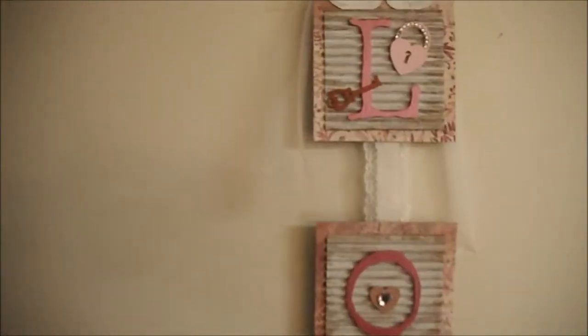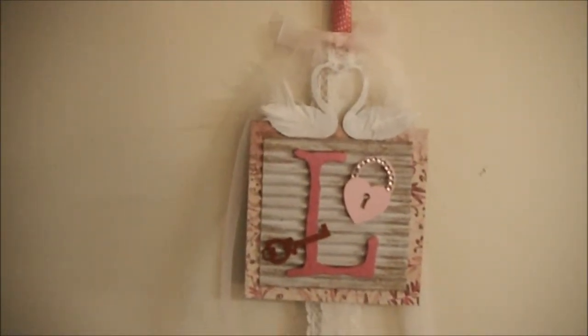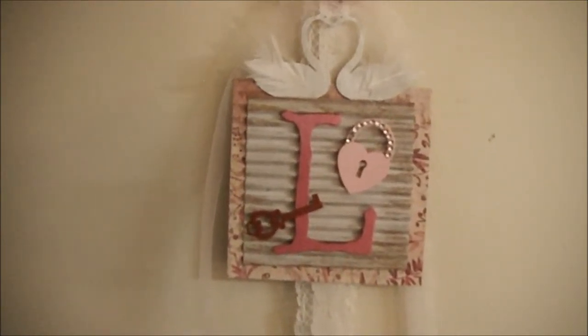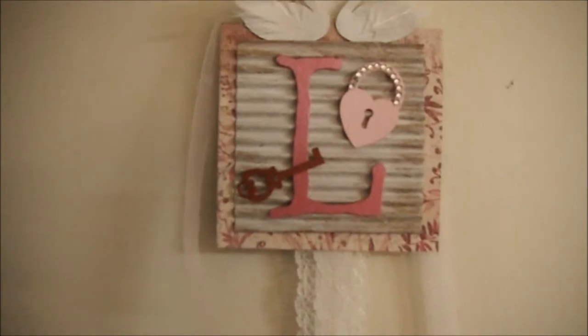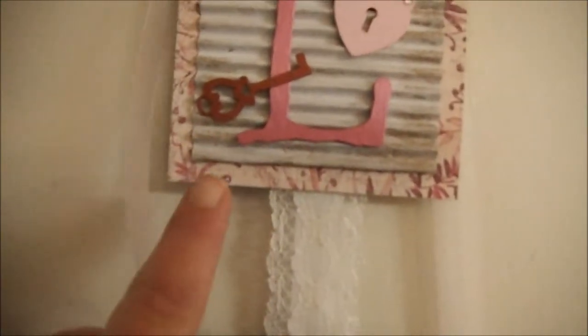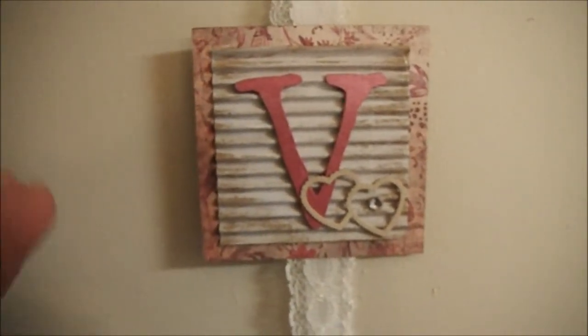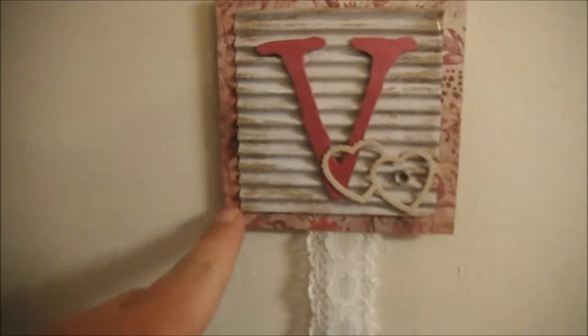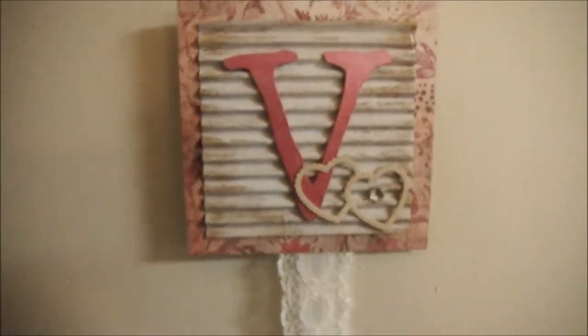The first letter is the letter L, of course. I used DCWV's Once Upon a Time paper on the pieces. When you get the kit, you get three pieces for each letter — you get the back piece, the corrugated piece, and the letter.